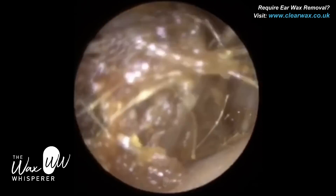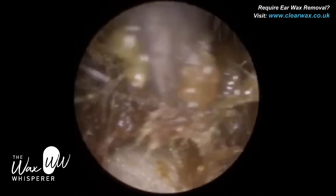The inner two thirds of the ear canal is made up of bone, and there are no hair follicles there.